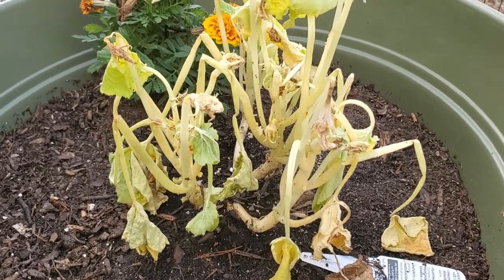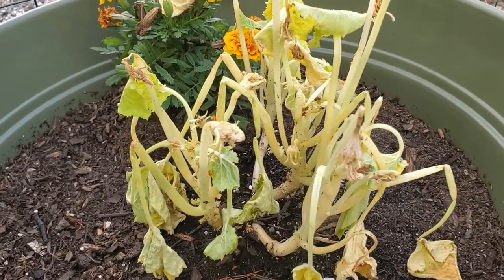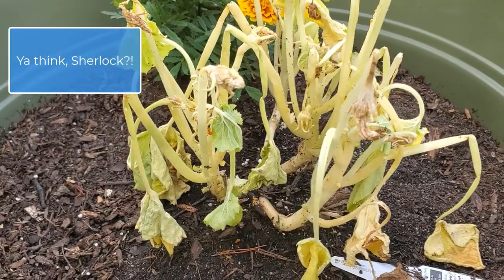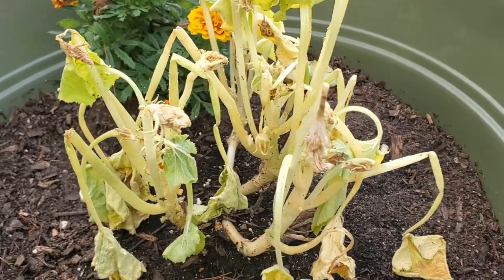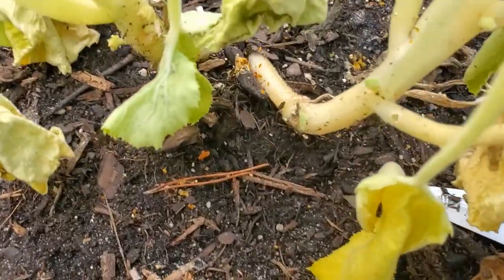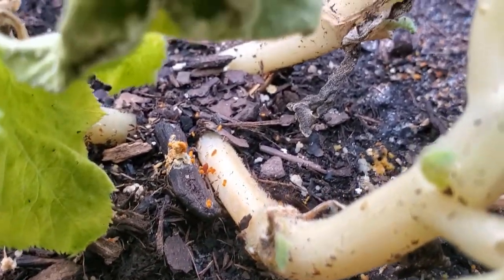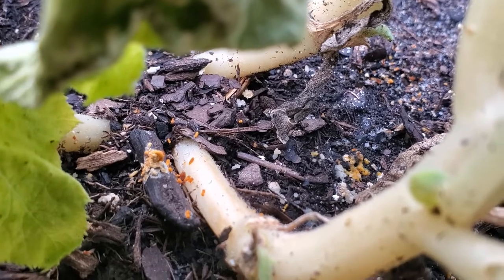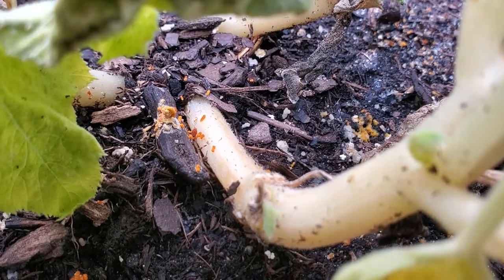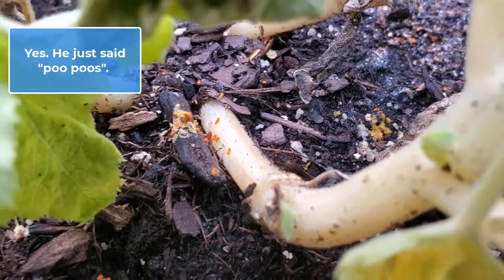Here's one of the telltale signs — this one is obviously pretty far gone. This is one of the newer zucchini plants and as you can see all the leaves are really wilted. As soon as you start to see some wilting, especially if the other plants are looking good, that might be a sign you've got a borer. Right down here you see all that little orange crud on the ground — that's your other sign that you're dealing with borer bugs, borer larvae.